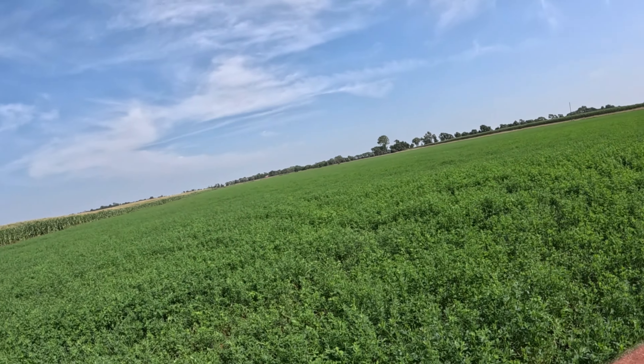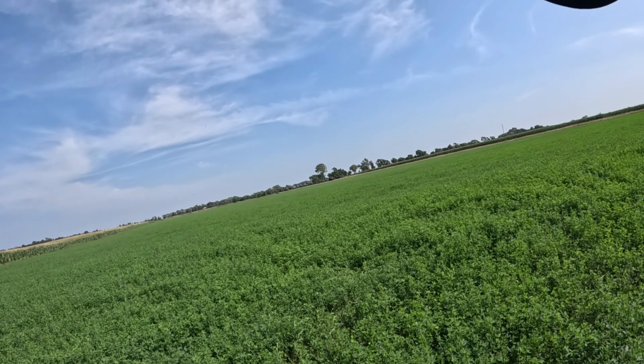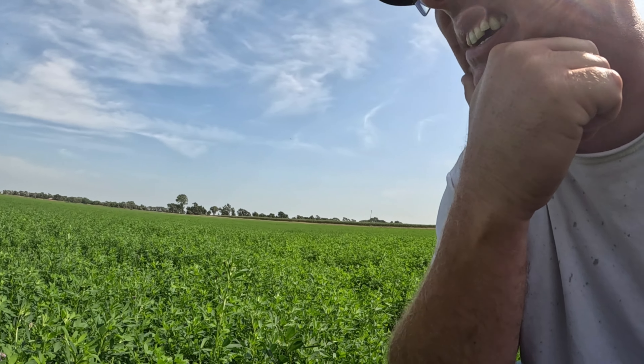The third cutting of the alfalfa isn't far off — this will be a pretty decent third cutting. We got an inch of rain last week so that's going to help. I'll let this go probably this week because there are a couple chances of rain in the forecast, and it's obviously a lot better standing than laying down when we get rain. I'll get my gloves on and get to work on the fence.